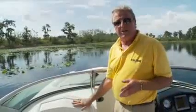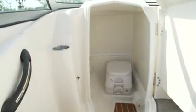Here's a great feature made possible by the wide beam. This head compartment is completely enclosed in the passenger console. You can see it's roomy. It's equipped with a portable head that's easy to care for and adds a lot of comfort for the crew on board.